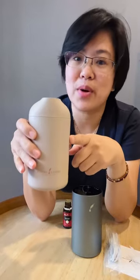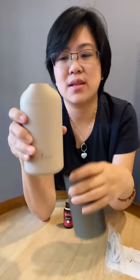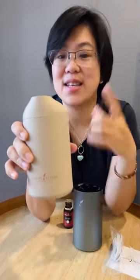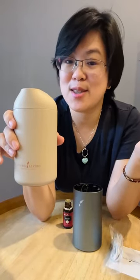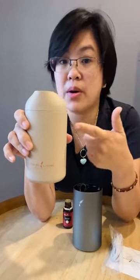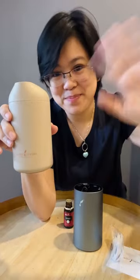You can recharge this with the USB cable that comes with it. I got the bronze color — even though I have an Urbane, I still got this one because it's very handy and quiet. It's currently low on stock, so if you want one just let me know and I can help you get one. By the way, it comes with a set of oils: lavender and peppermint in 5 ml. The bronze comes with thieves oil and the lilac comes with purification oil.